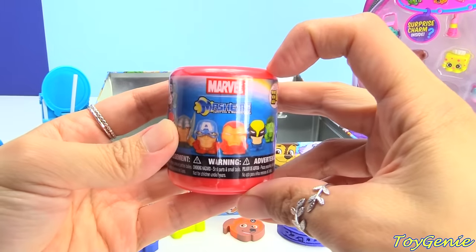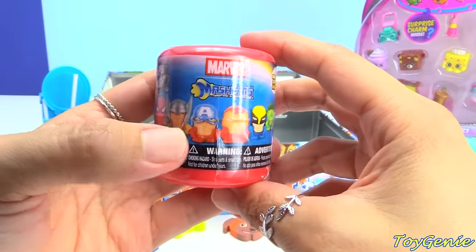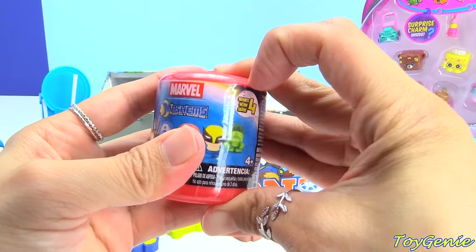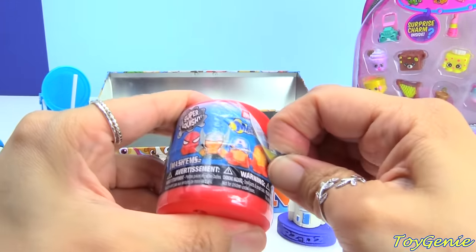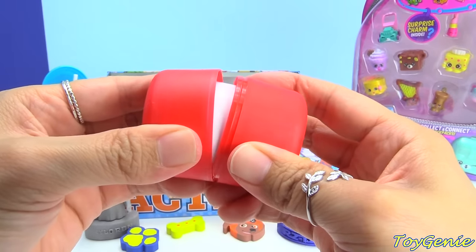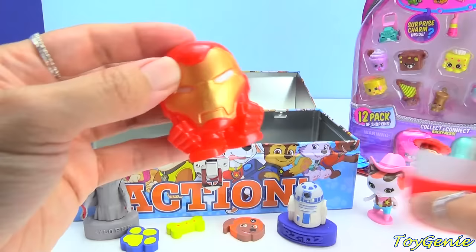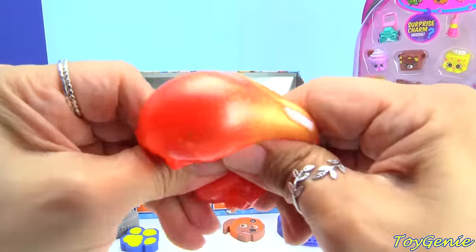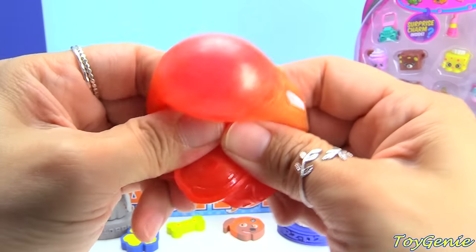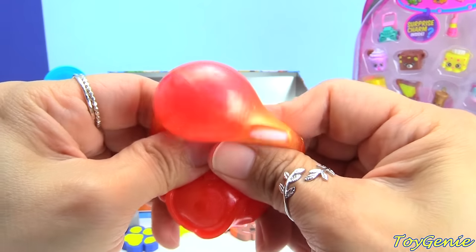Here's another Mashem — this one is a Marvel Mashem. The possible ones you can get are Spider-Man, Thor, Captain America, Iron Man, Wolverine, and Hulk. What do you guys think we'll get? And we have Iron Man! This one you can really hear the water — you can even see it.